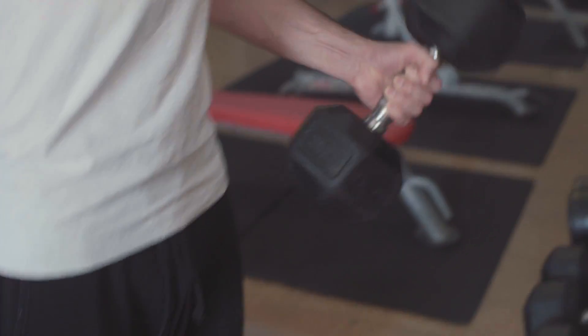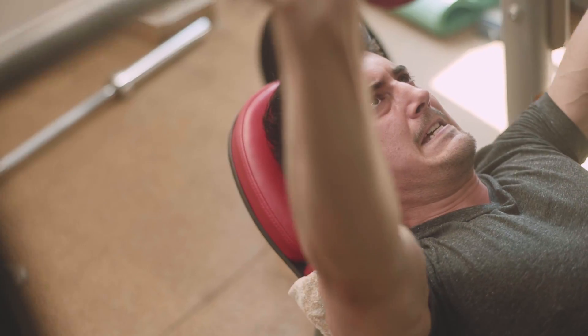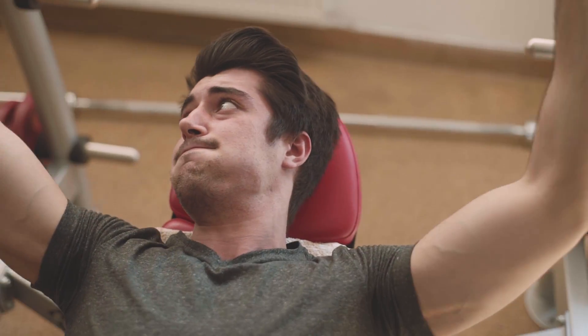Number three: daily undulating periodization, or DUP. DUP is very popular among powerlifters and some bodybuilders. It involves doing the same exercises 2 or 3 times per week but changing the rep range every time you train. For example, Mondays could be your volume days in the 6–12 rep range focusing on hypertrophy, Wednesdays your power days in the 1–3 rep range with moderate to high intensity focusing on power and technique, and Fridays your strength days in the 1–6 rep range with high intensity. Each time, the muscle is hit with a different stimulus. Those are the three main forms of periodization: linear, block, and undulating.